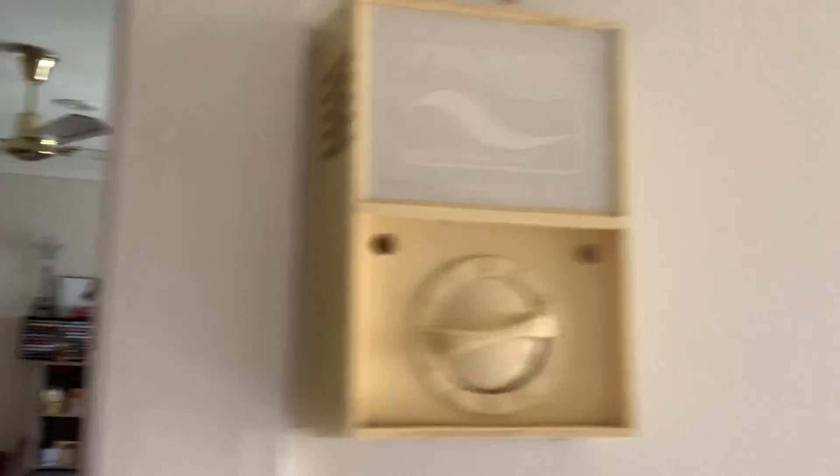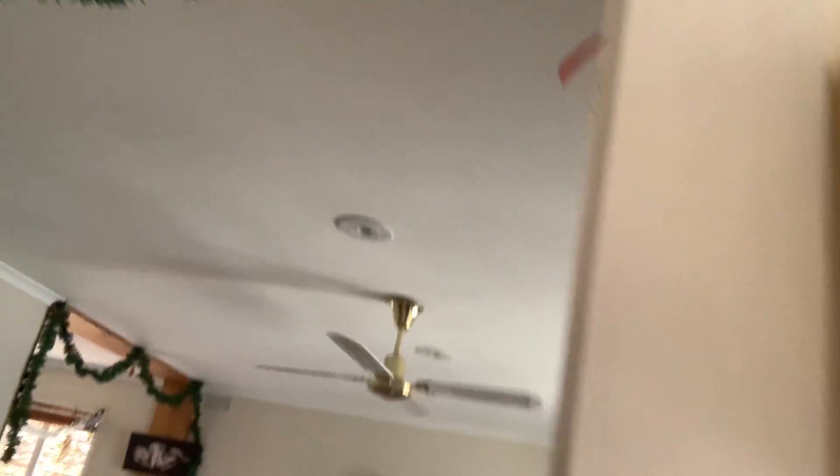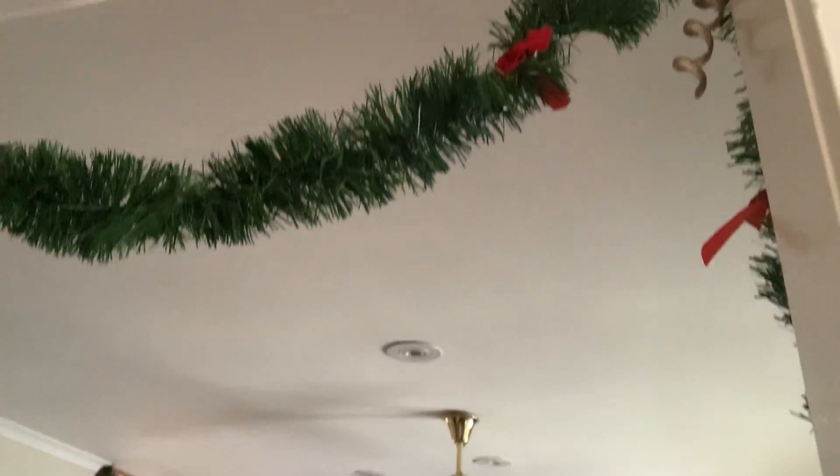Now we're going to go to another one. Here, we've got the same thing as we had the first time — we've got a fan light, but this time the lights aren't on the fan. So that obviously doesn't work. But here, that does work, on and off, just like before.